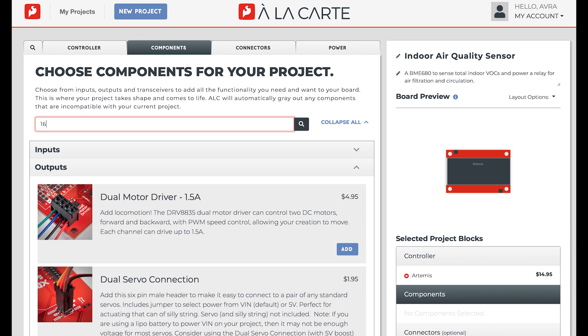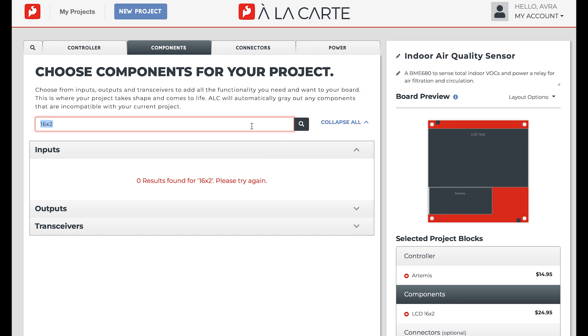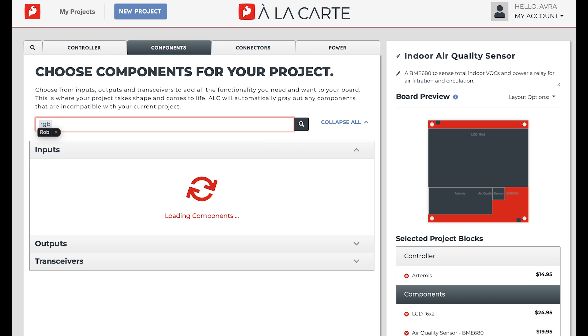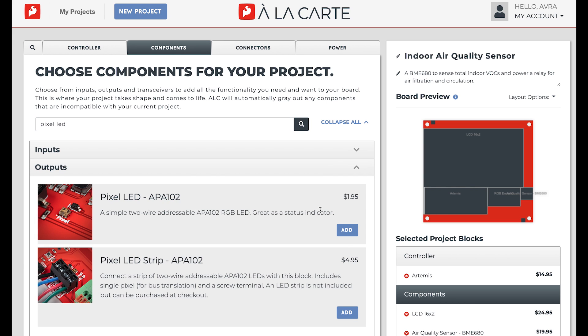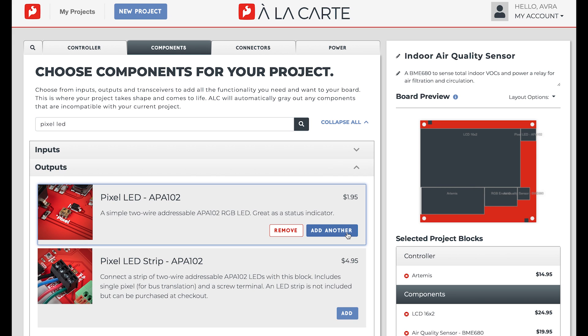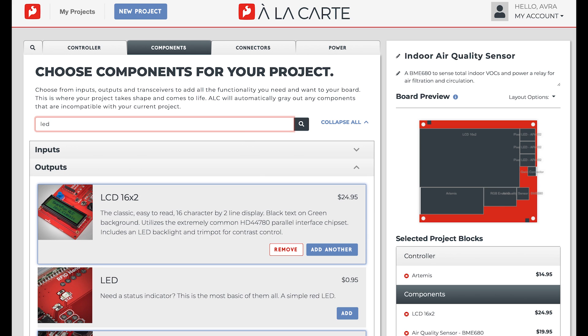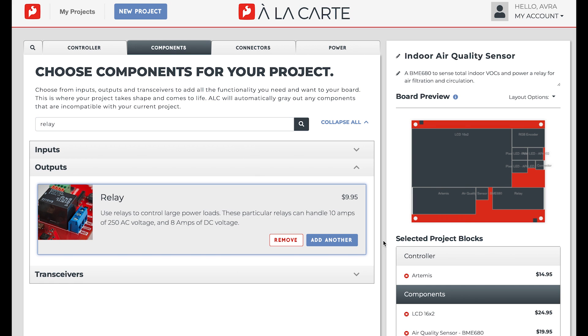For this project, I'll need a 16x2 LCD to display readings, the BME680 air quality sensor to detect temperature, humidity, and total VOCs, an RGB encoder to toggle through the values for temperature, humidity, and total VOC, three pixel LED APA102s to display the status of VOC indicators — so acceptable would be green, marginal would be yellow, and unhealthy would be red — a quick connector to always have the ability to add more sensors and features in the future, an LED to indicate if the board is on, and a relay to kick on the air purifier or exhaust fan once high VOC levels are detected.